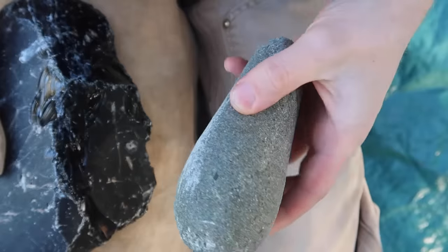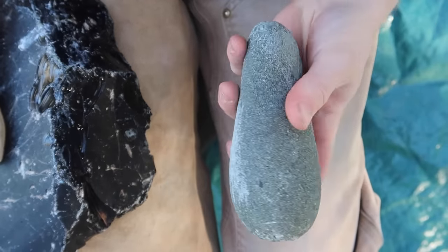I've never made an obsidian battle axe before, but in this video I'm going to make one and test it out.